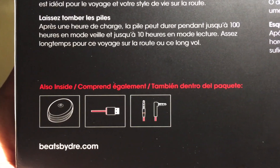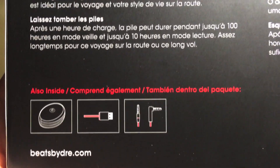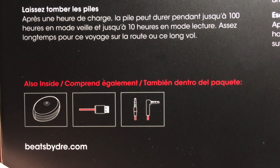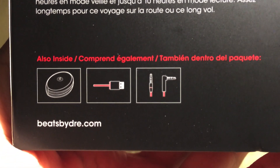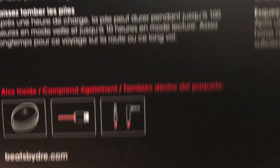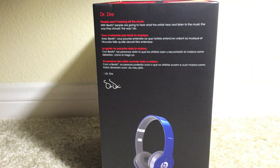There's also information about accessories and different languages, as well as what's included inside: a carrying case, a USB cable, and an auxiliary cable. There's the Beats by Dre website there too. I'm not sure if the cable that's included has the control talk or if it's just a plain one.